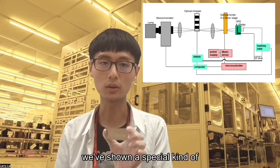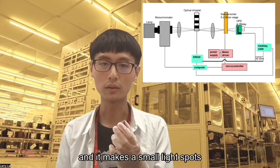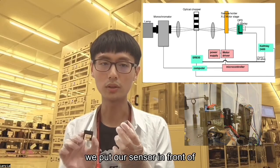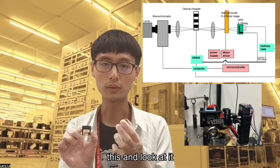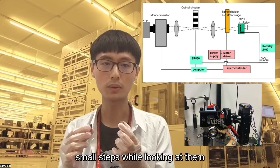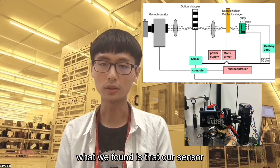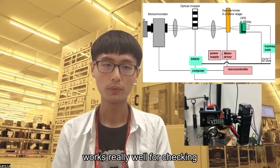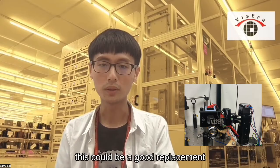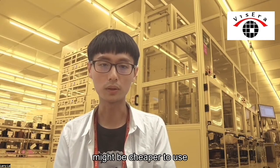We shone a special kind of near-infrared light on it, and it makes a small light spot. We put our sensor in front of this and scanned it. We moved the silicon wafer in small steps while imaging it. What we found is that our sensor works really well for inspecting this see-through material, and could be a good, potentially cheaper replacement for other sensor types.